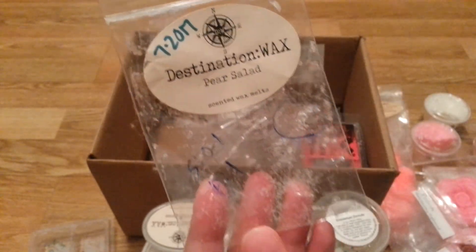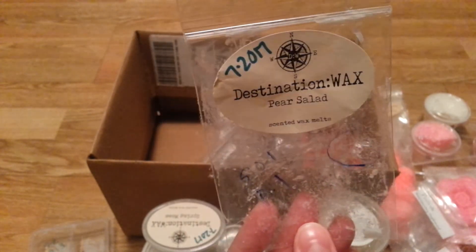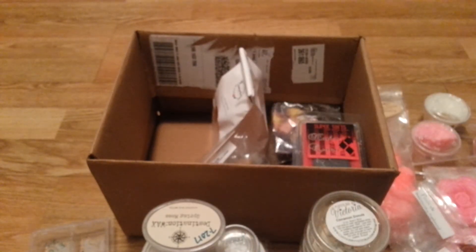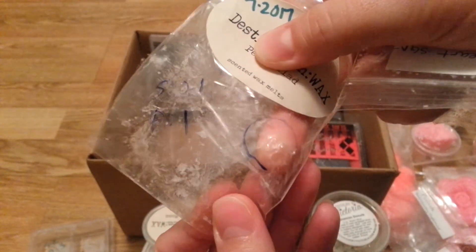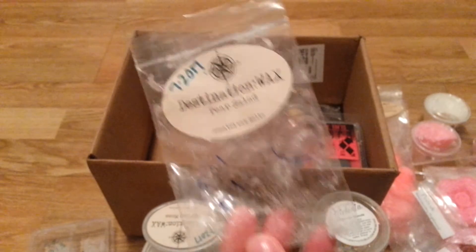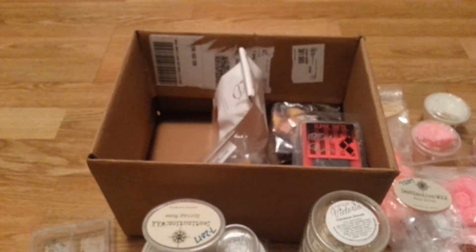Pear Salad from Destination Wax — I did not like this at all. I de-stashed the stuff that I bought. This was the one I purchased and there's a hole in it, which is why it gave me very little scent. The appeal to me — this smells like pears and rotting vegetables. I did not like it. I'm sorry to my friend Leanne who has a YouTube channel and loves that scent. I know there are people who really like it, I just didn't.